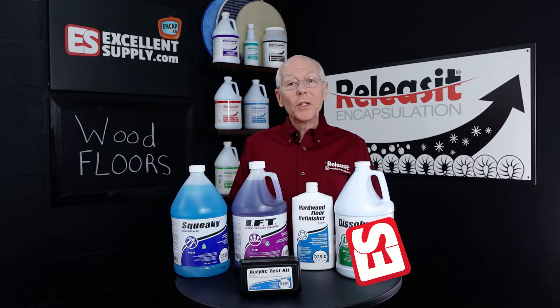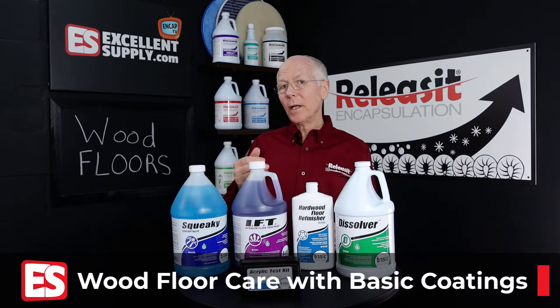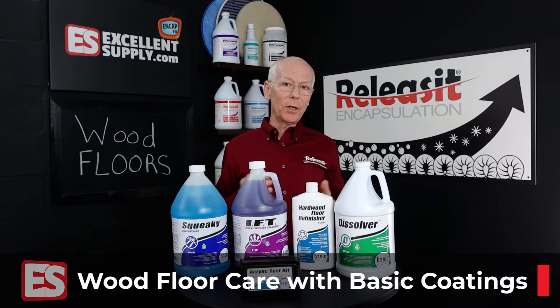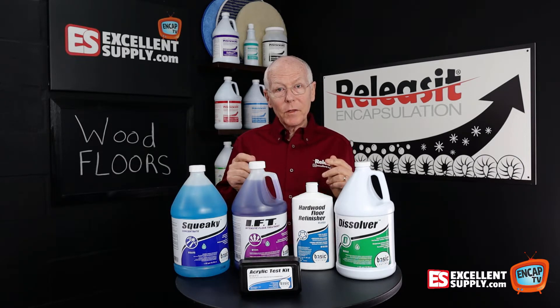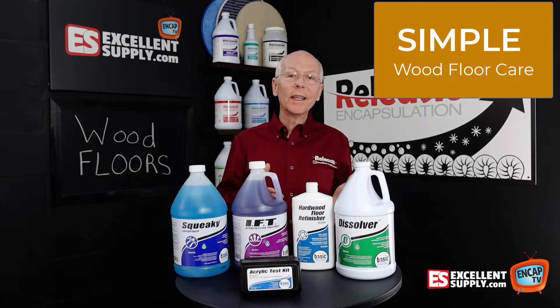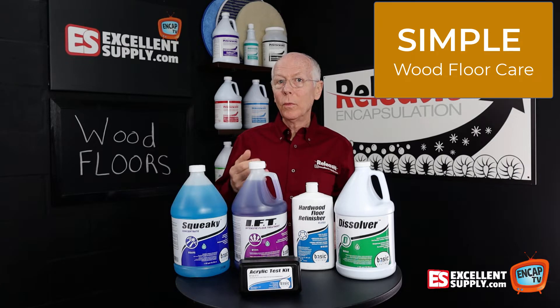Today I wanted to talk to you about Basic Coatings. We've brought in the Basic Coatings line here at Excellent Supply. Basic Coatings has had a long reputation for doing a great job with wood floor care, and the products that we've specifically singled out in the Basic Coatings line offer you a simple approach to cleaning and maintaining wood flooring.